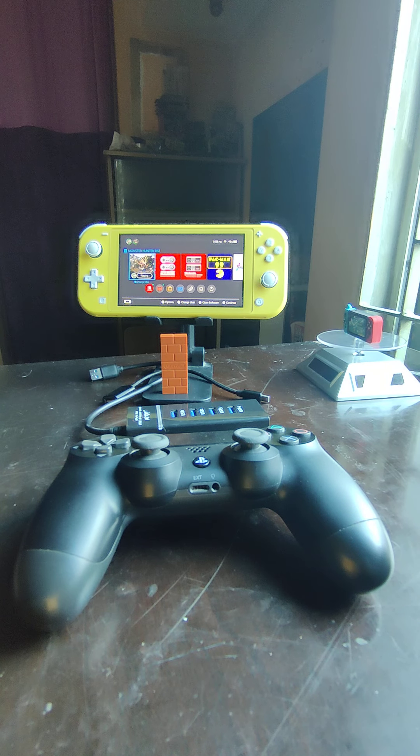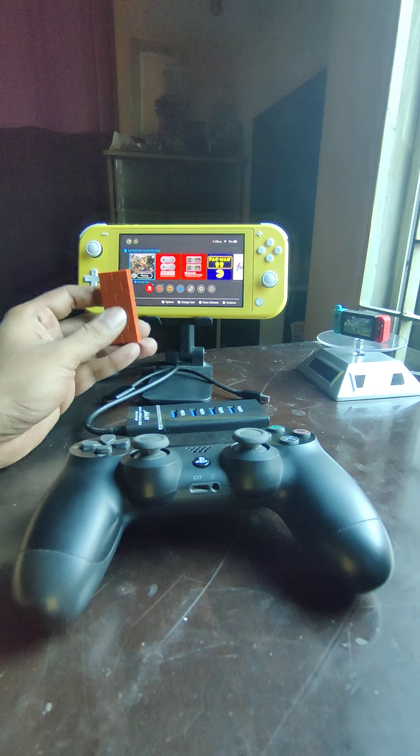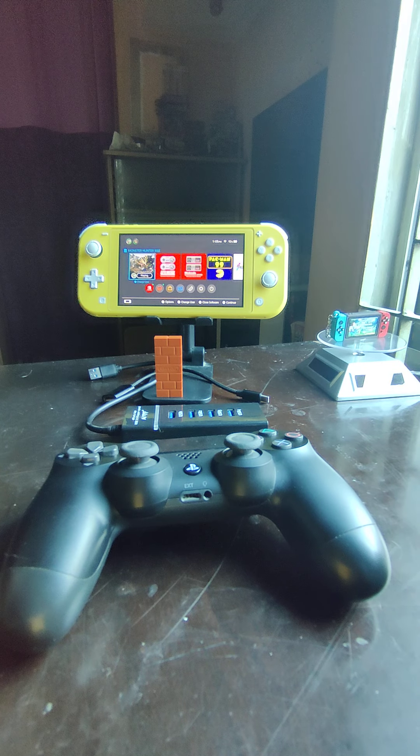Hello YouTube, today we're going to talk about a little fix that I have figured out — or at least it works for me — and I just wanted to share with you people out there who have faced the same problem. I think if they give it a shot it might work for them as well. To start off, we're going to use a Switch Lite, an 8bitdo adapter, and a DualShock 4 to connect it with the Switch Lite.